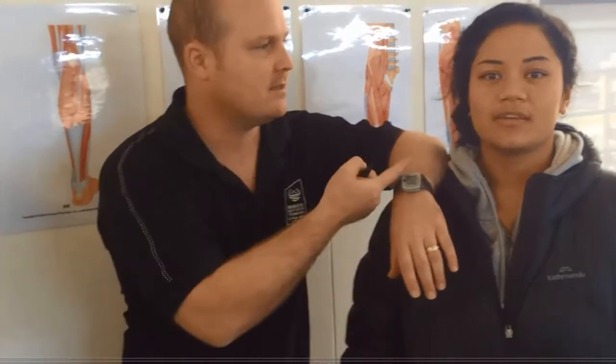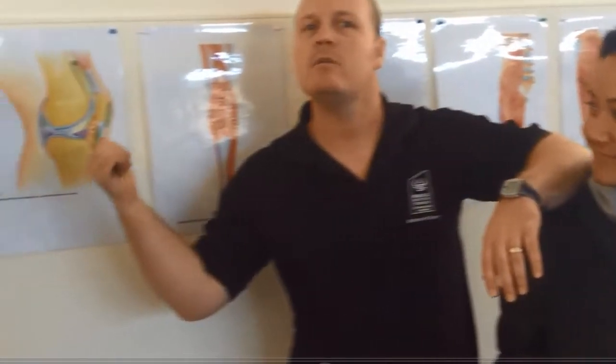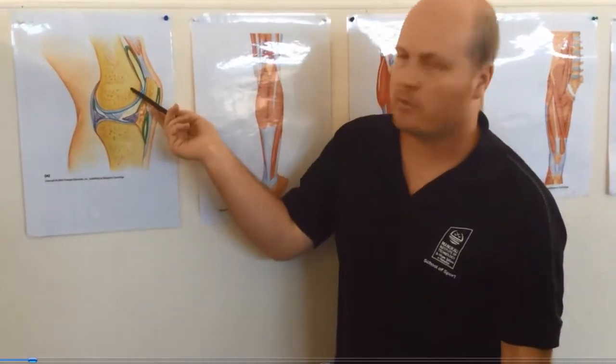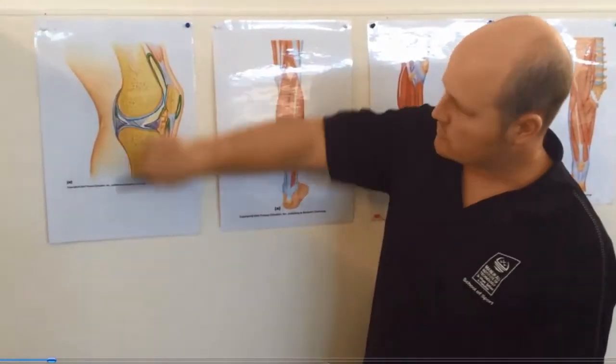Kia ora team, my name's Ben, this is Rama and we're going to have a little bit of a gander at the knee. This is a view of the knee that's been chopped down this way.